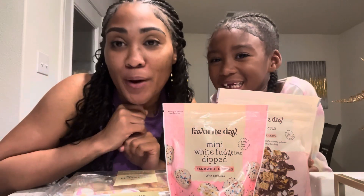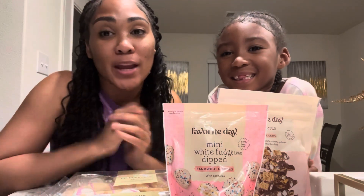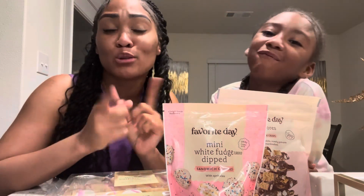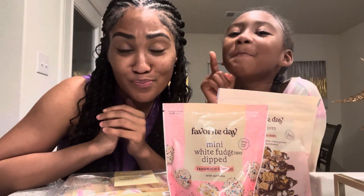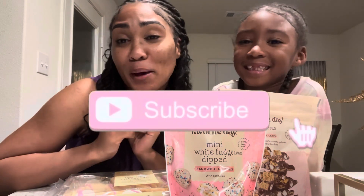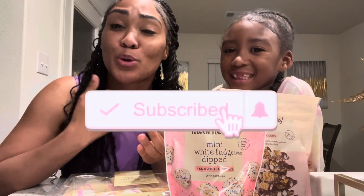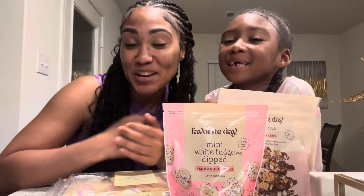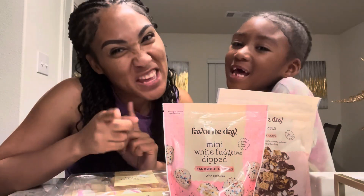Y'all, I see you on Instagram. Don't forget to like, share, subscribe — it's going to be a quick video. Don't forget to hit the bell button so you can be notified every single time we post a new video.